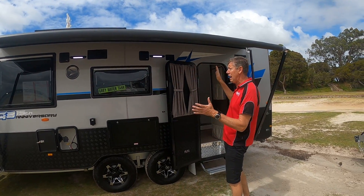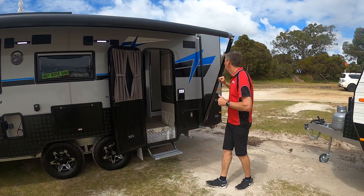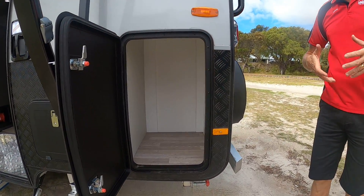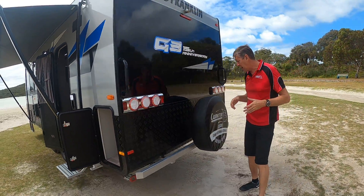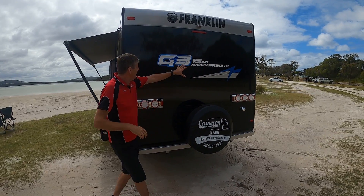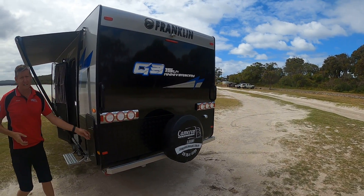The anniversary pack is basically a standard package with this smooth-sided anniversary deckling — lots of great features, lots of great style. Have a look at this extra storage space: an extra locker on the back of the van that will fit a Honda EU20 generator, so it gives you lots of scope. Nice styling, bumper bar spare, gloss black, and a reversing camera on the back of the van as well.